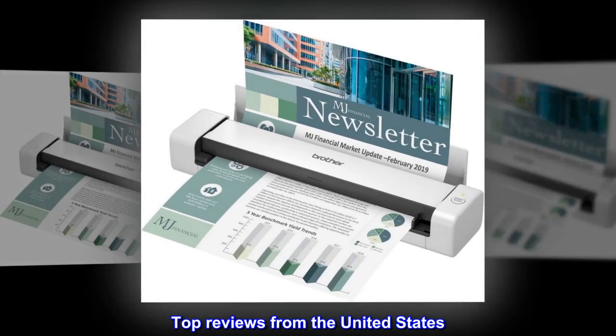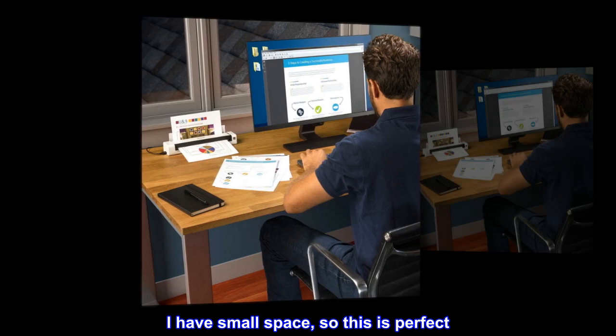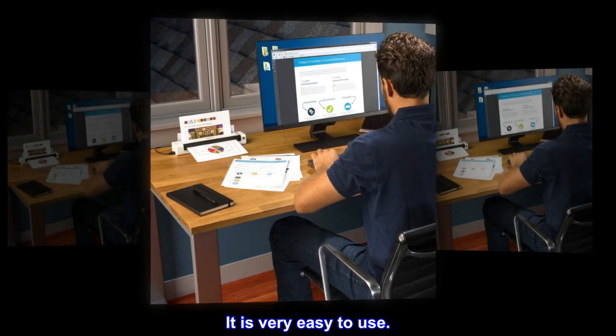Top reviews from the United States. Super cool. I use this portable scanner with ease. I have small space, so this is perfect. It is very easy to use.